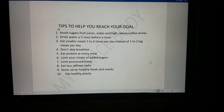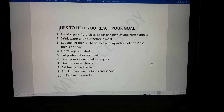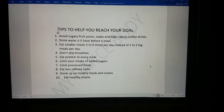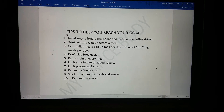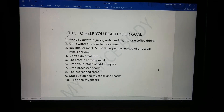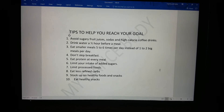Don't skip breakfast. Eat protein at every meal. Limit your intake of added sugars. Limit processed foods. Eat less refined carbohydrates. Stock up on healthy foods and snacks. And eat healthy fats.